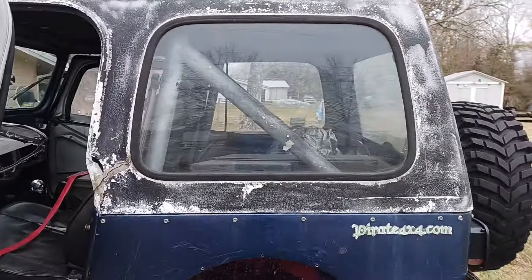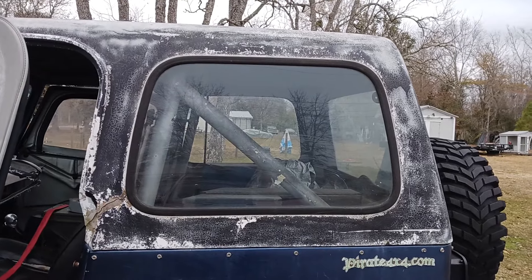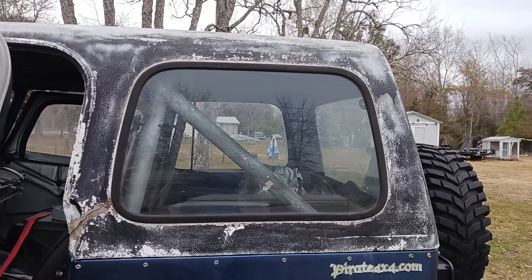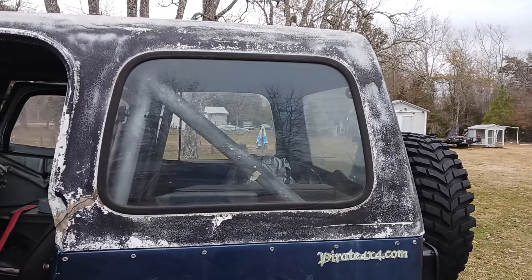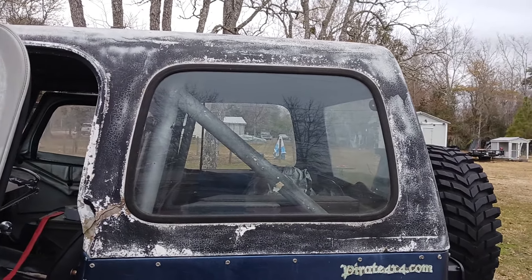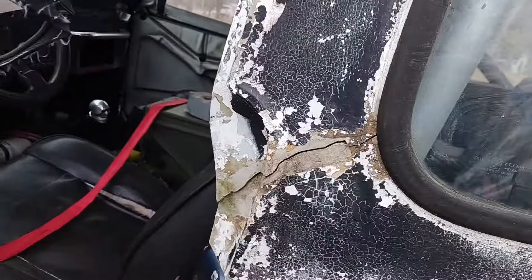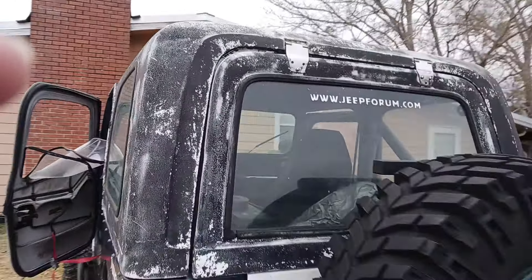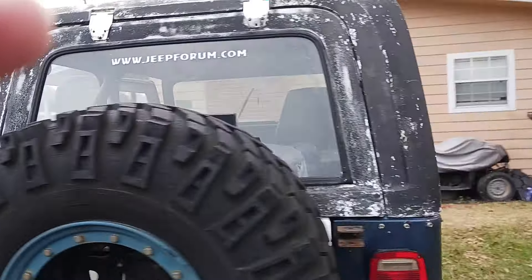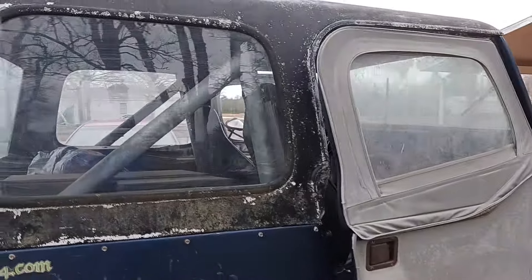I did put my hard top on it because the soft top was dry rotted and cracked — I got it in like 2001. I am going to sand, repair, and repaint this hard top. You can see it's got cracks and it's not in very good shape, but I plan on doing a whole other video on that.